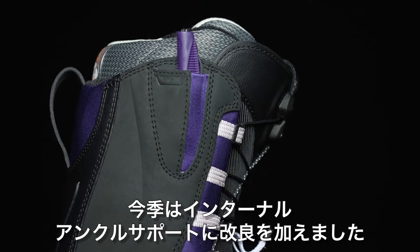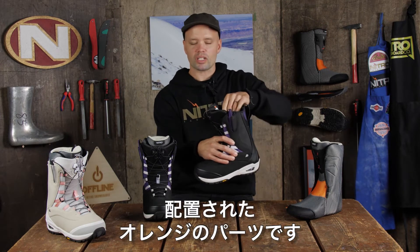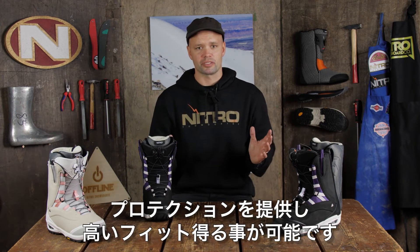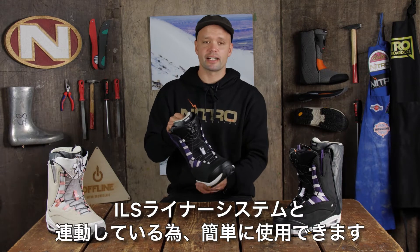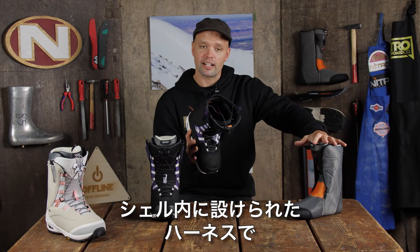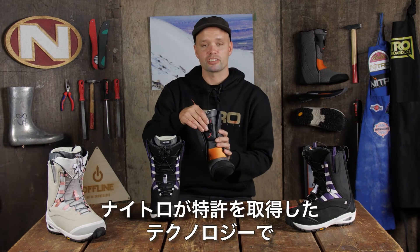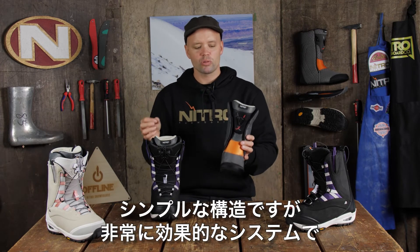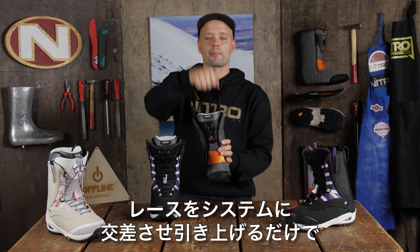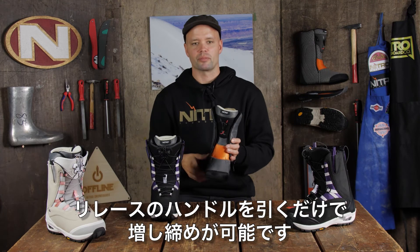New on the Bianca this year, we've updated the internal ankle support — this orange piece here inside the shell over the liner around the ankle area — which is going to give you more support and more protection around your ankle and reduce any pressure points. It's super easy to use because it's integrated into the ILS liner lacing system, which connects the liner to the shell and holds the liner in place. What laces it up is the relace liner lock at the top — a patented technology from Nitro. Just take the lace on one side, lace on the other side, pull up and you get a perfect fit every time. Throughout the day, if you want it tighter, just pull up on the relace handle and you're done.